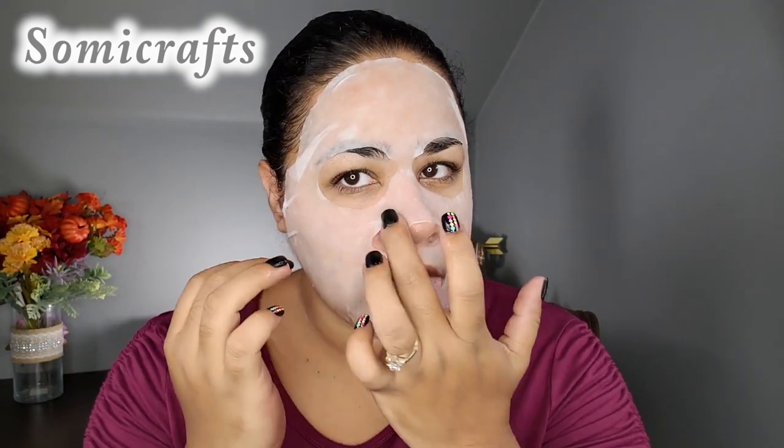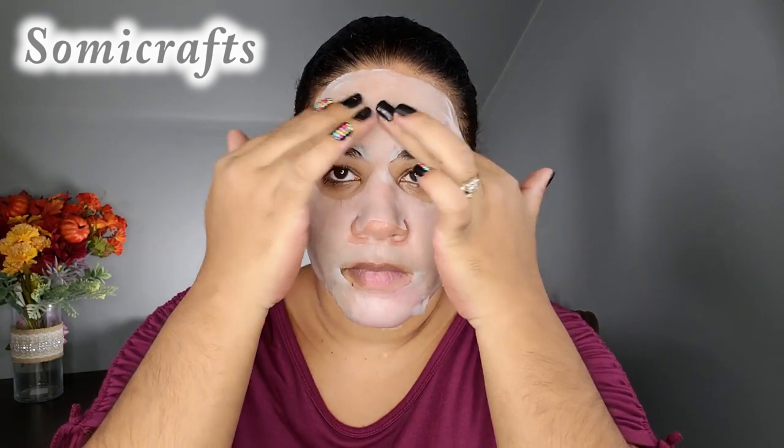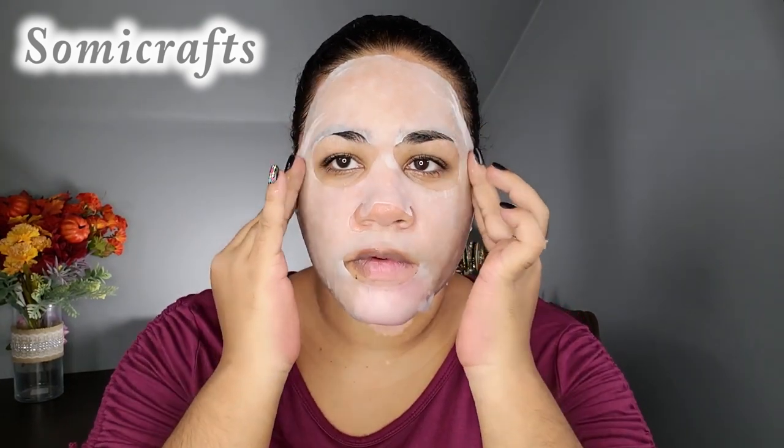So there it is on. I had to kind of fold it here and here so it's not in my hair. It's a nice soft cotton material. It's very, very moist — it has a lot of product in it. I'm just going to bring it down my neck.